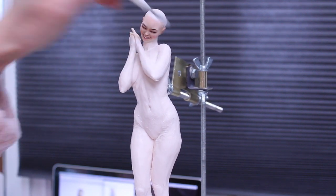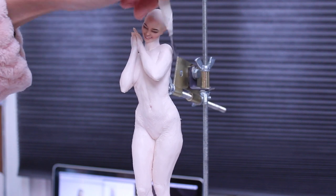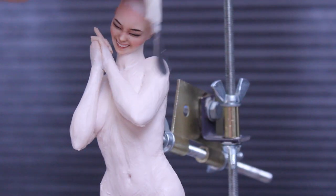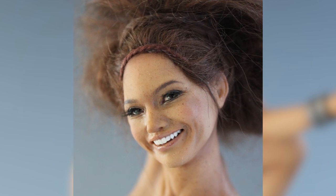Unfortunately, I do not have video of her face. Sometimes I get so carried away with what I'm doing, I forget to film. If you would like to see the sculpting of a smiling face, I do have one about sculpting the Wild Tiger — I will put a link.